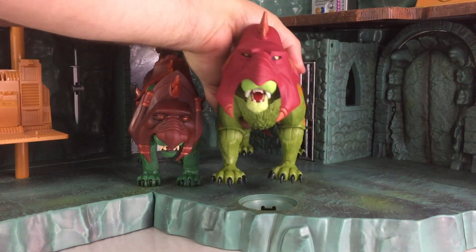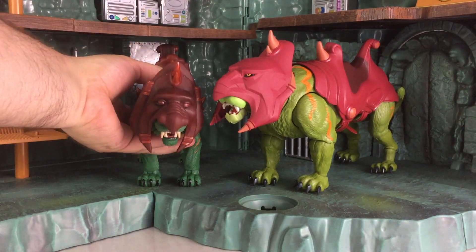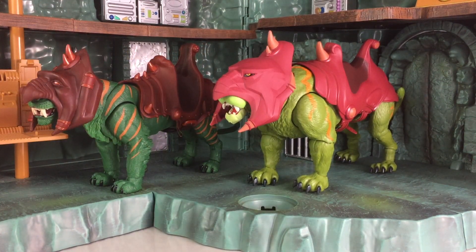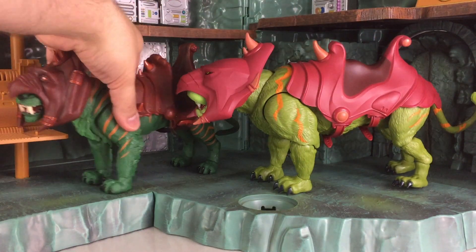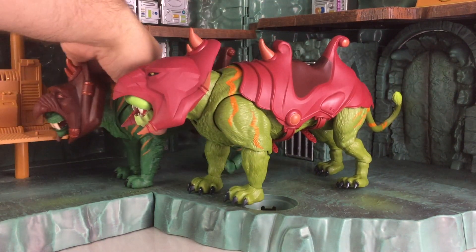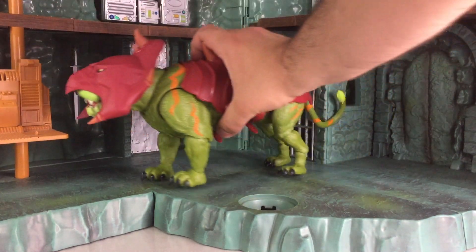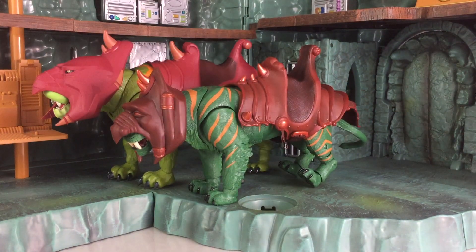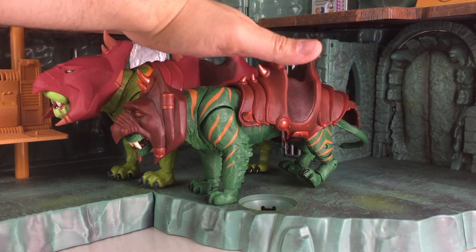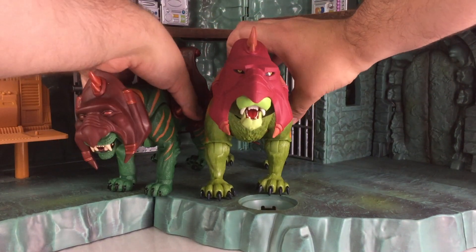I actually wish that this is how the Motu Classics Battle Cat came out years ago on Mattel Collector, but unfortunately that is not the case. Here's a comparison with the sides of the body and everything — I want to give you guys a look. See what I'm talking about — how the new one and old one measure up. You definitely see that the new one is taller as well, and wider in size, just a little bit.